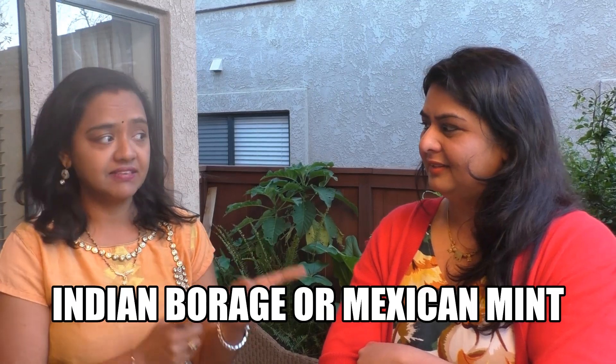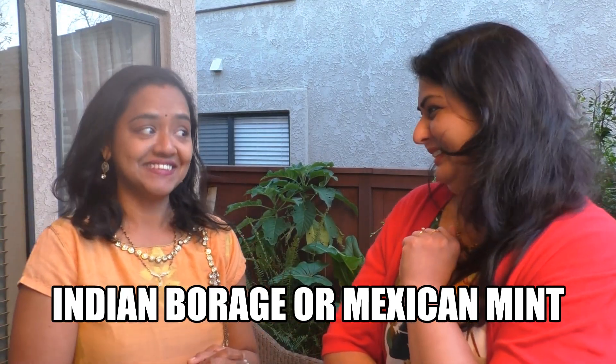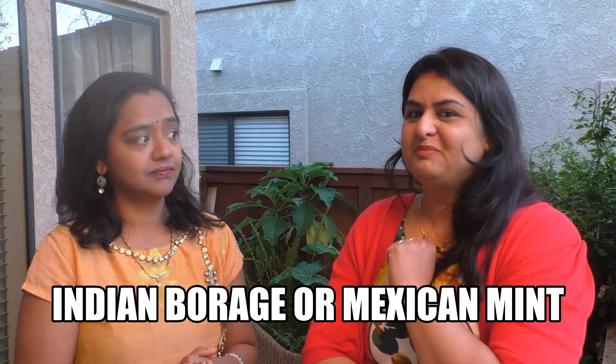I guess it could be Mexican mint, because you gifted me earlier. Bang on girl, that is the one I'm talking about. And yes, I'm going to show you how to plant this little wonder herb that you can grow right in your backyard. Come on.